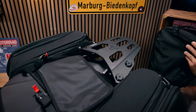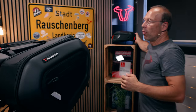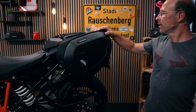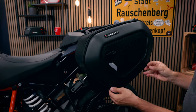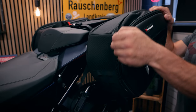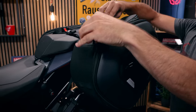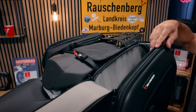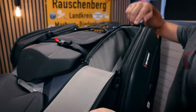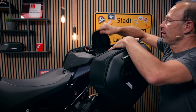If you need more luggage options, here are the Pro Blaze saddlebags. They have a volume from 15 to 20 liters with a volume extension. They're not waterproof themselves, but they have a waterproof inner bag. The inside is bright so you can easily find your belongings inside the bag.